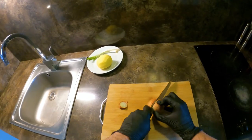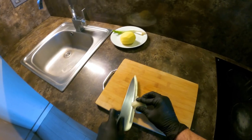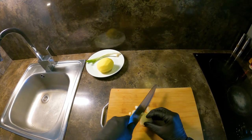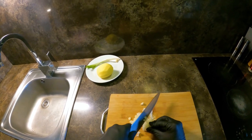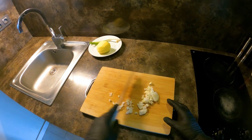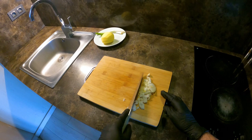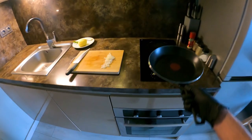2 cups of water, 1 cup of water, 1 cup of water, 2 cups of water, 1 cup of water. Okay.